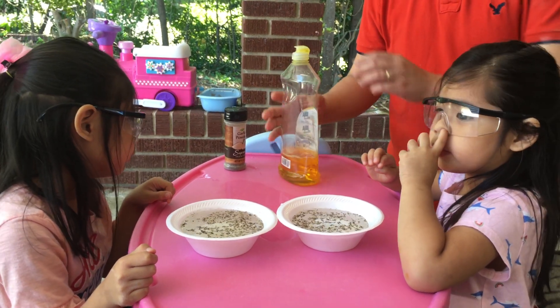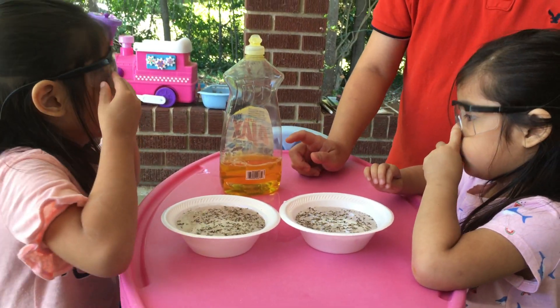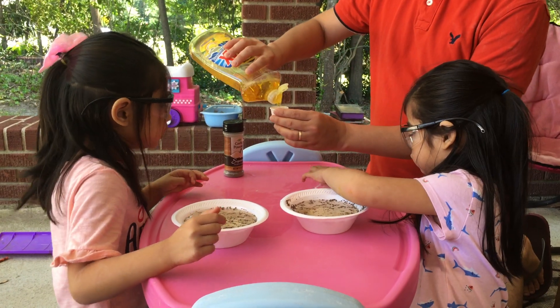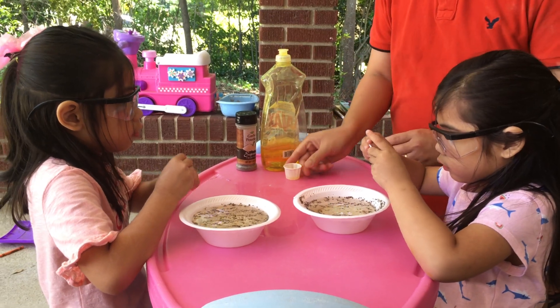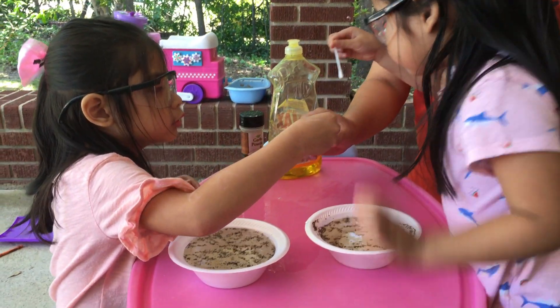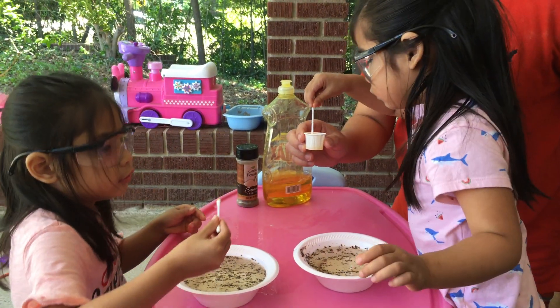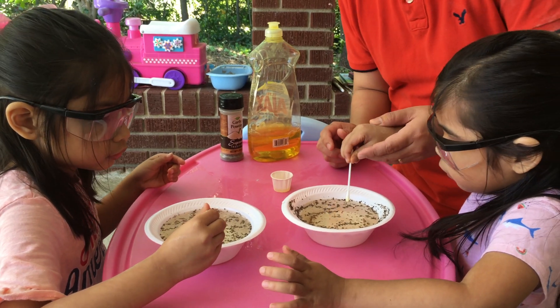Now, this time, I want you to add two drops of... Oh, wait a minute. Cece. Dip your cotton buds right here. What comes next? Cece. And then, you have to do it like this one.